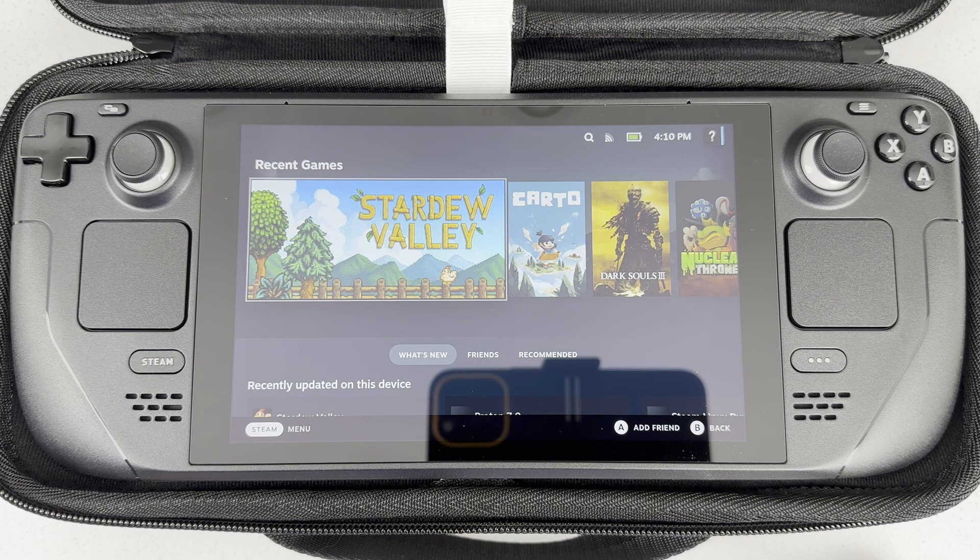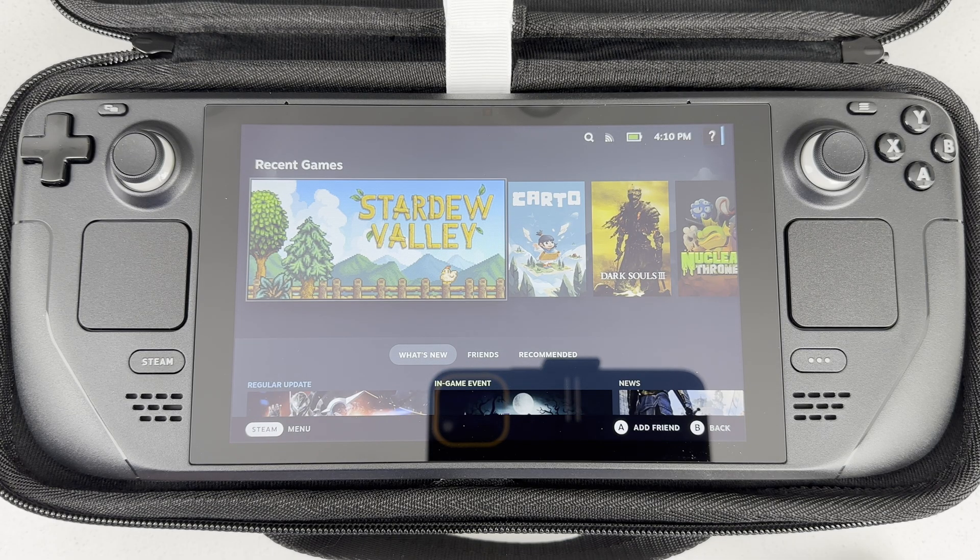Hello everybody. I got myself a second Steam Deck. This one is a 64GB model. I'm going to make it my dedicated Windows handheld, so I'm going to upgrade the included 64GB EMMC drive with a 512GB SSD drive.